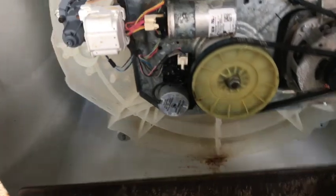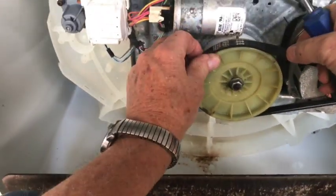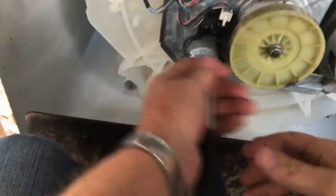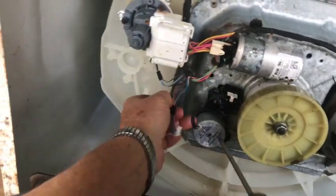From here I'm going to just let you see the video that I did to fix this machine. It wasn't too hard. I did have to change the splutch, and the shift actuator was defective when I took it off, so I changed both of them. Enjoy the video.